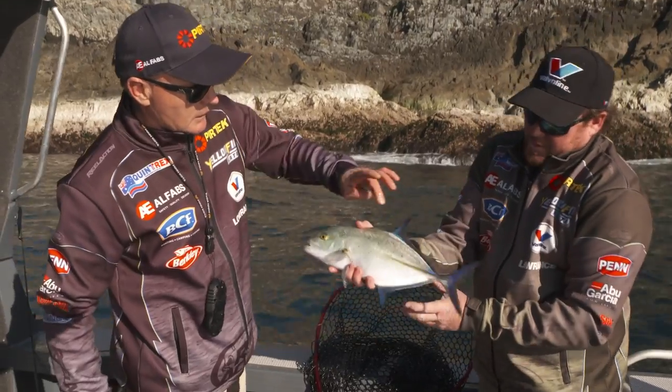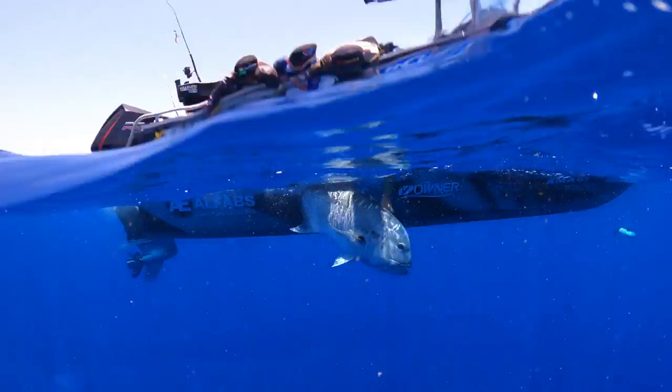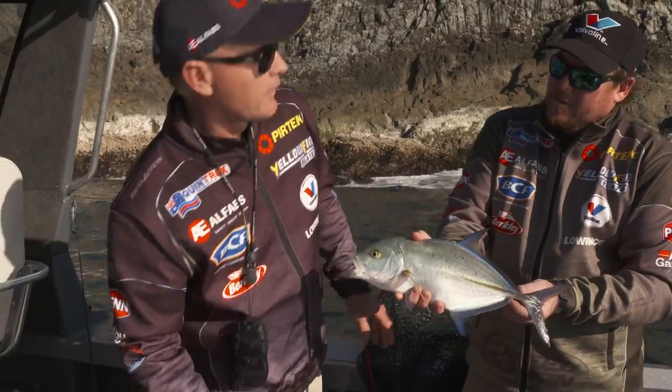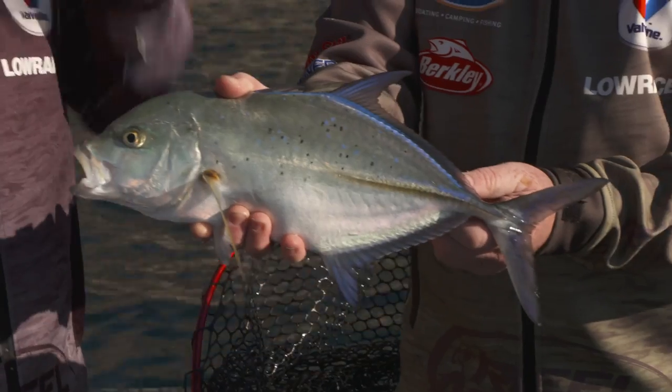Look at the blue colours in it — iridescent purpley blue, that impactful fin. GTs get massive — 60, 70 kilos — but this is probably the prettiest trevally. I reckon if there was a runway model award for trevally, this bloke could win it every day.